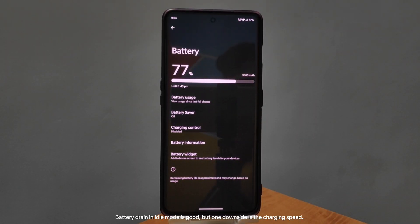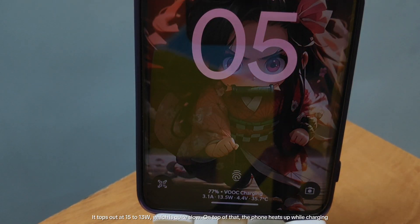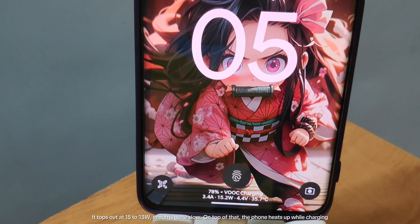Battery drain in idle mode is good, but one downside is the charging speed — it tops out at 13 to 15W, which is quite slow. On top of that, the phone heats up while charging.